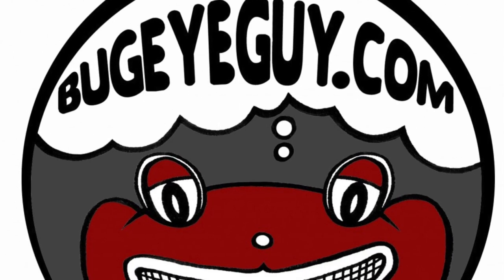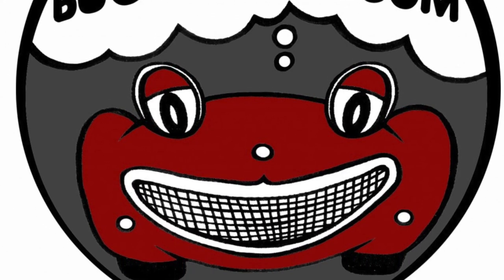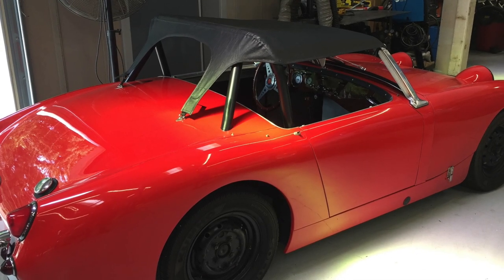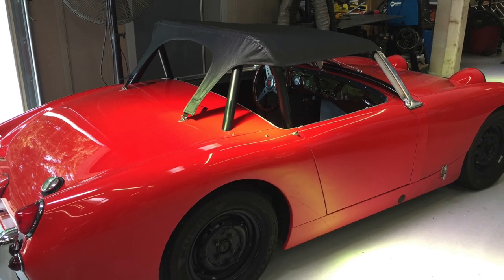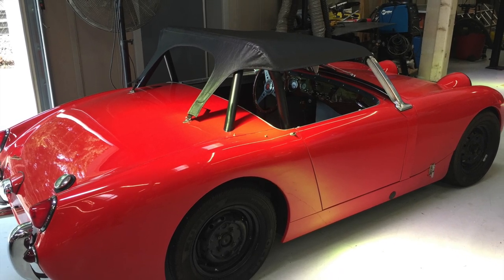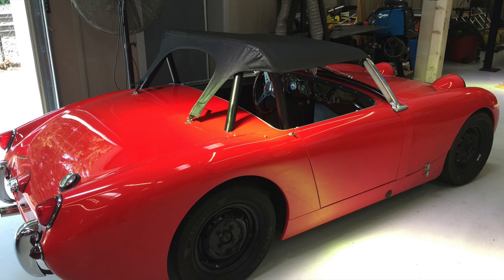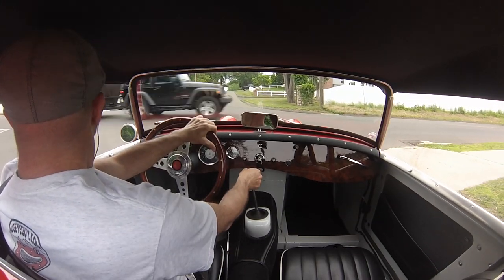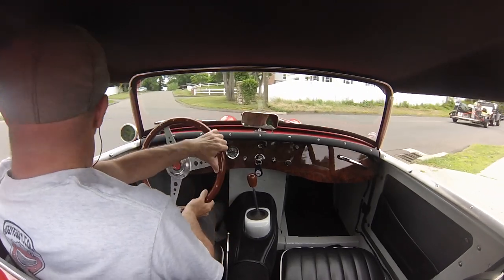Hello from Bug Eye Guy. This week I have a really fun video. This is a car I just absolutely love. It's a stripped down little racer — black wall, black rim, stock rim, no hubcaps. It sort of has that simple hot rod, fun, stripped racer kind of feel. A whole lot of fun for not a lot of money. Simple Bug Eye, great fun, super quick.